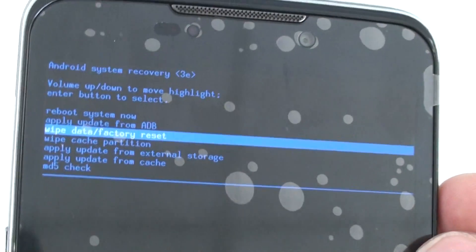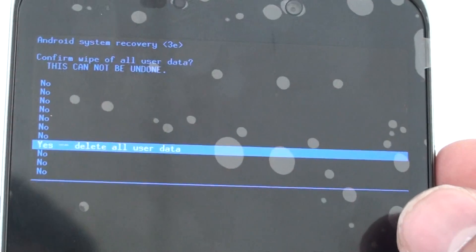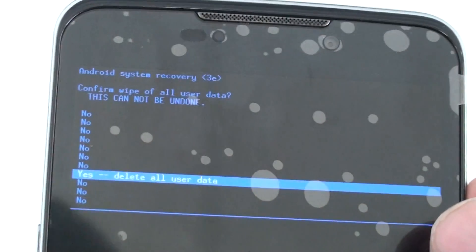We're going to go to wipe data factory reset, and use the power button on the side to select. Hit that, and use the volume up and down key once again to select yes, and use the power button as your selection.